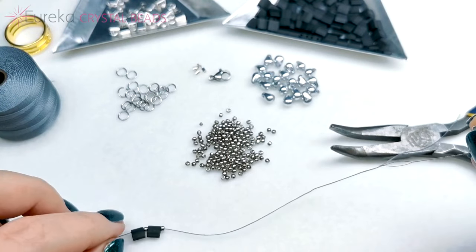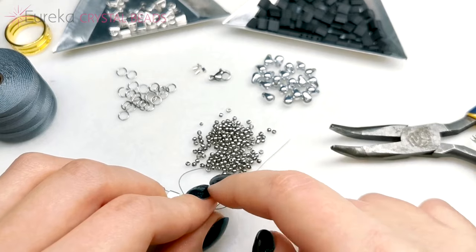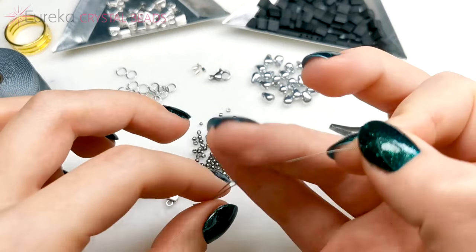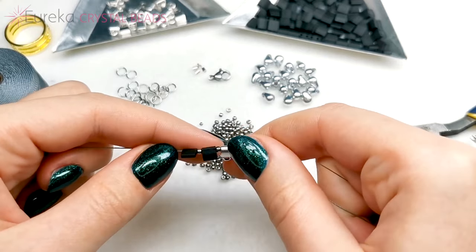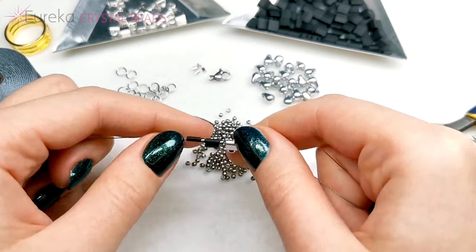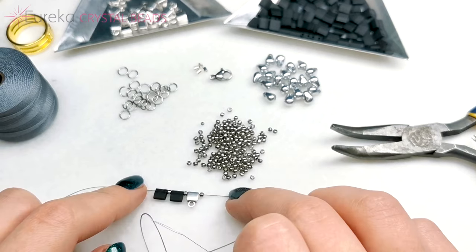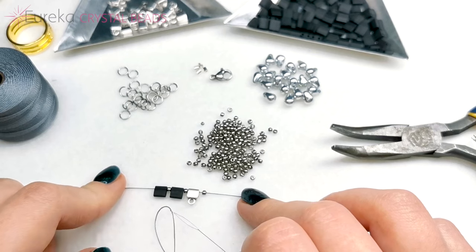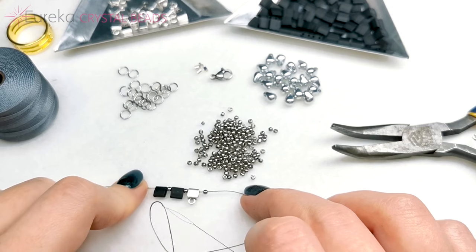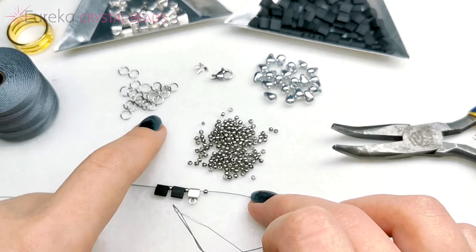Every third Tila bead is going to be one symbol element — so two Tilas all separated by Toho rounds, and now one symbol element. I'm going to try to choose Toho round beads that are more or less even and kind of wide because I want my necklace to be nice and straight — if on one side there's a bead that's wide and on the other it's narrow, it's going to be a little wavy. My neck is just under 13 inches in circumference, so I'm going to put beads on my thread until I've reached the exact circumference of my neck, because you don't want it to choke you.